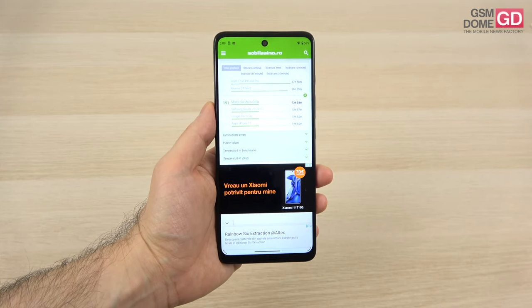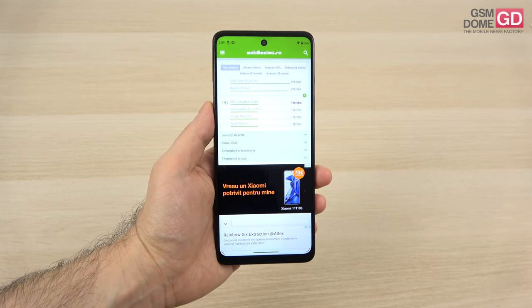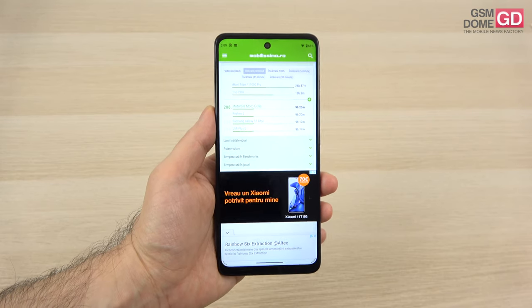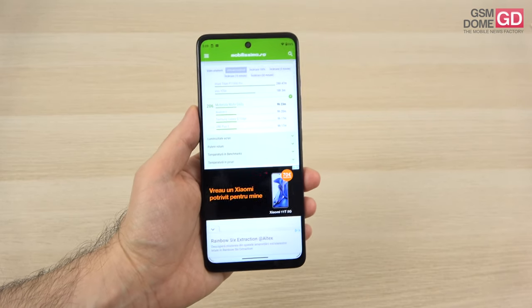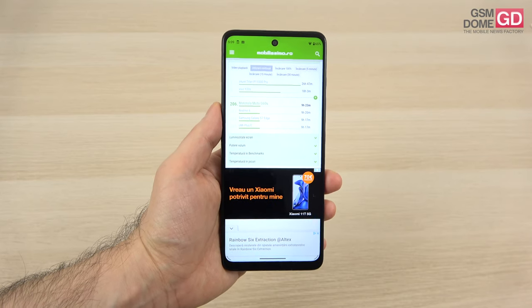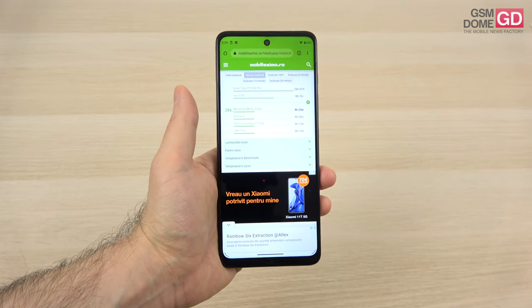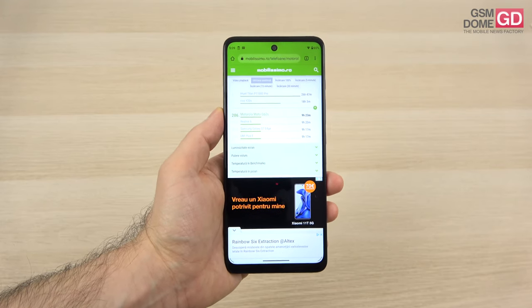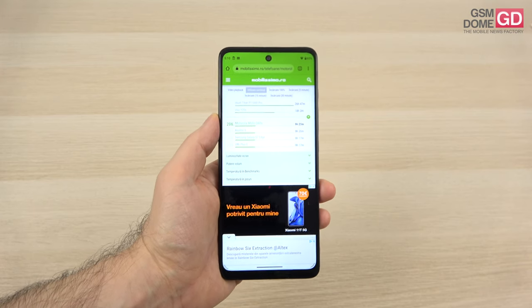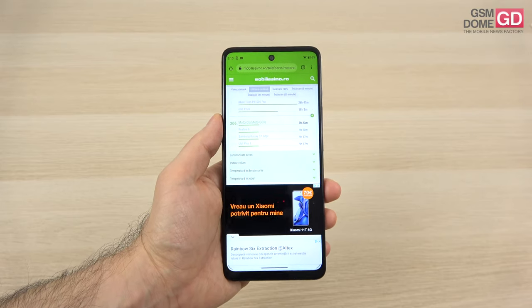It beats the POCO X3 Pro and the Realme 6, but stays below the Nokia X20 and the Redmi 10. When it comes to continuous usage, I'm once again not very impressed by the 9 hours and 23 minutes — it's just okay. It surpasses the Huawei Nova 5T and the Redmi 10, but it's about half the battery life of the Vivo Y20s in the same PCMark test. It also gets surpassed by the Realme 8 by quite a few hours and the Oppo A15s.